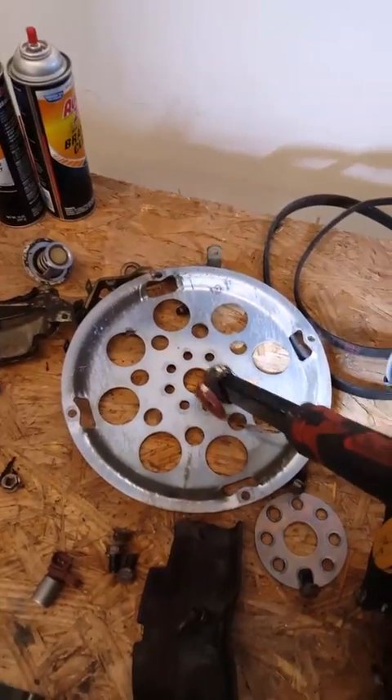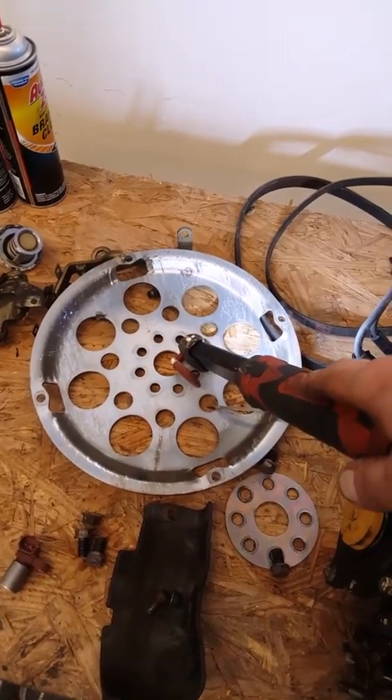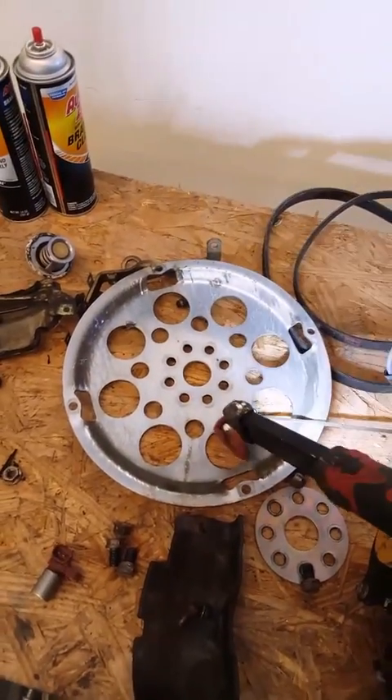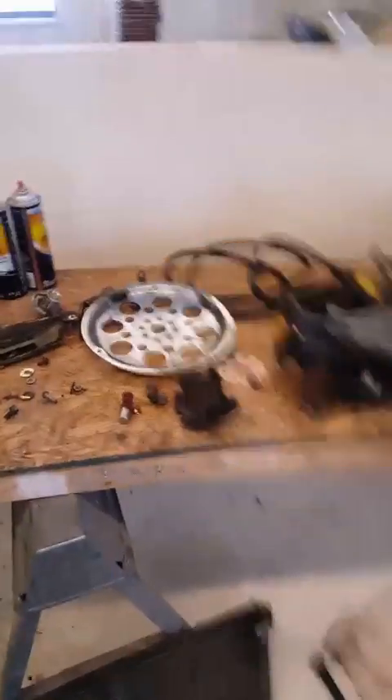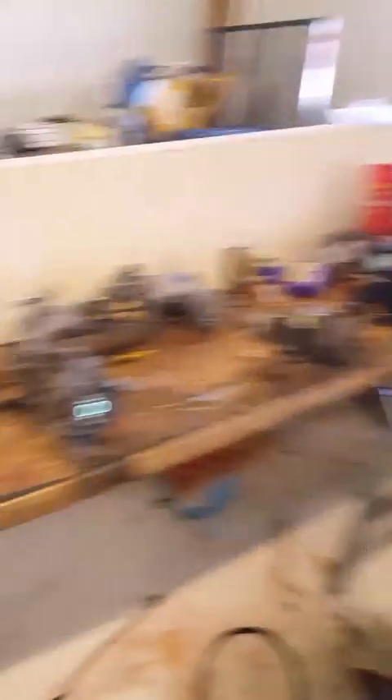Definitely swap out your flywheel because this one right here is super small — this is the one that came off of the 2.0. The bolt holes do not line up anywhere close to where they need to be on the torque converter inside the transmission. So the bigger flywheel off of the 2.5 needs to come off and go on before you put the engine in.